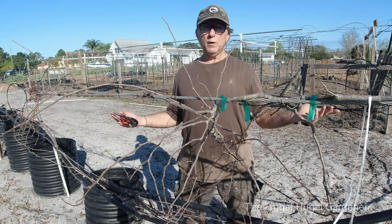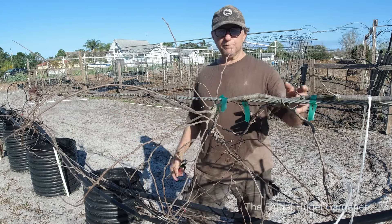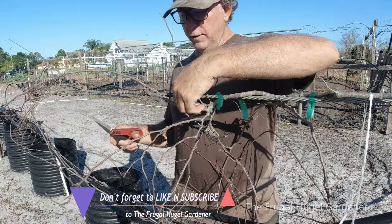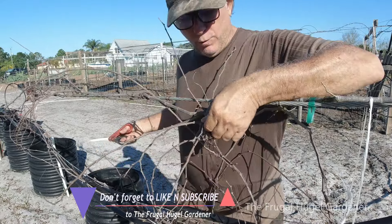Hey y'all, this is Sam the Frugal Hugo Gardener. These are my muscadine grapevines and we're in the spring right now — end of February, beginning of March. You need to trim your muscadine grapevines or they get all tangled and they'll grow a lot more leaves than grapes. Without getting into all the terminology like other channels do, I'm a simple guy — all I want to do is trim them and get it done.